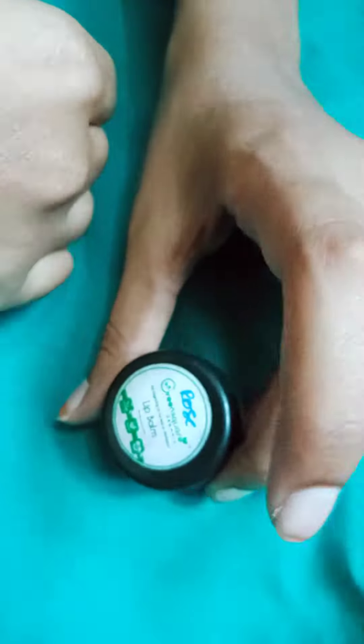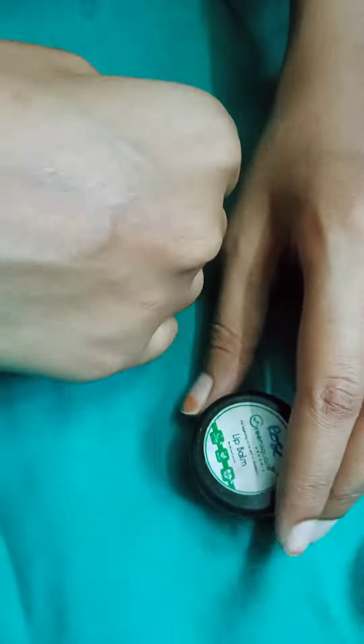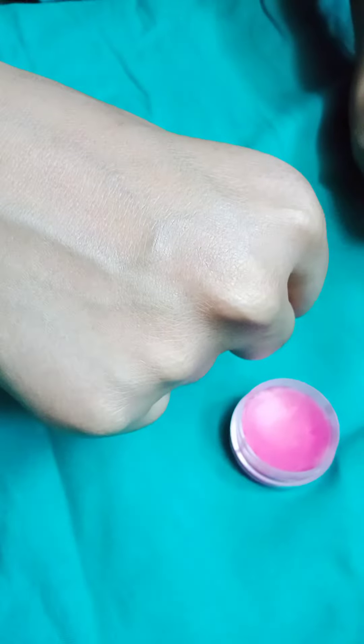There are 3 flavors available — rose flavor and strawberry flavor. You can choose from these 3 flavors. You can also see it in a nice pink shade.